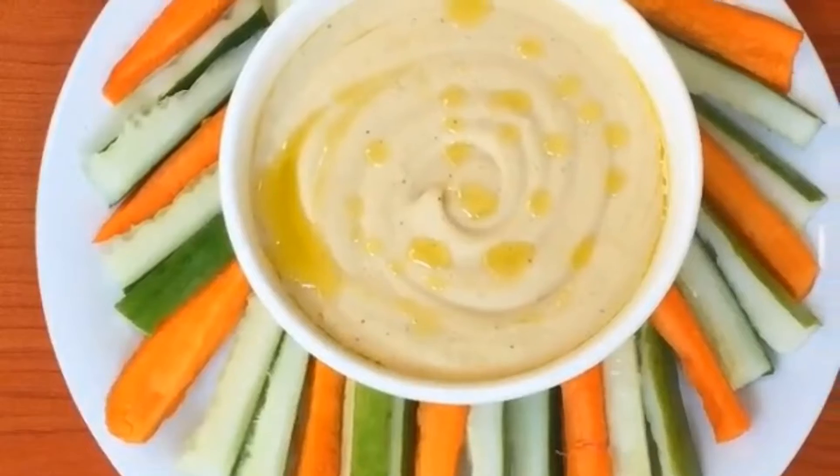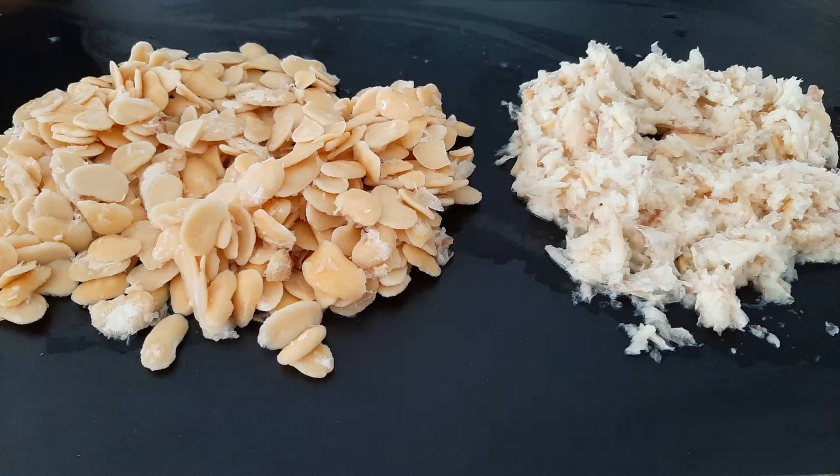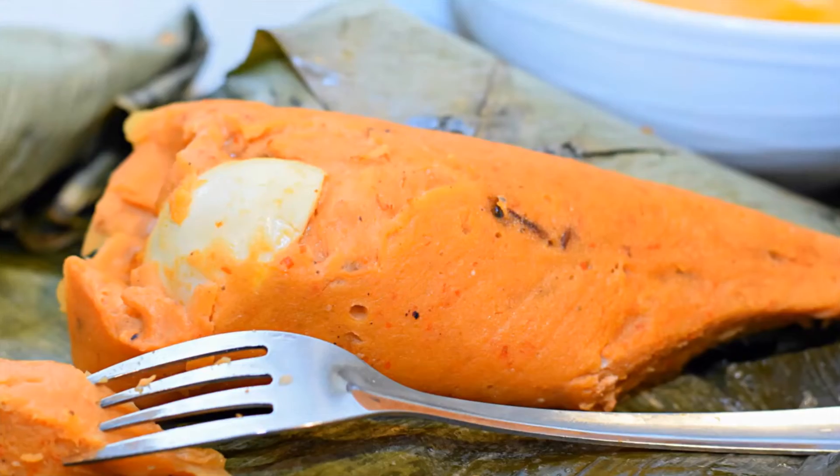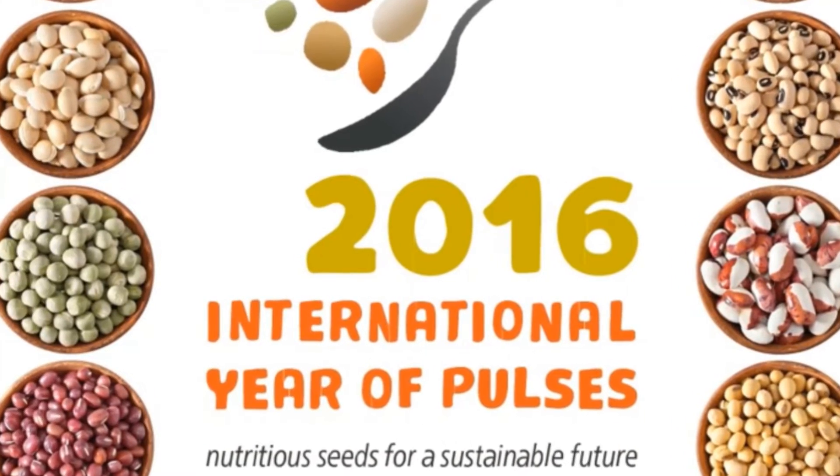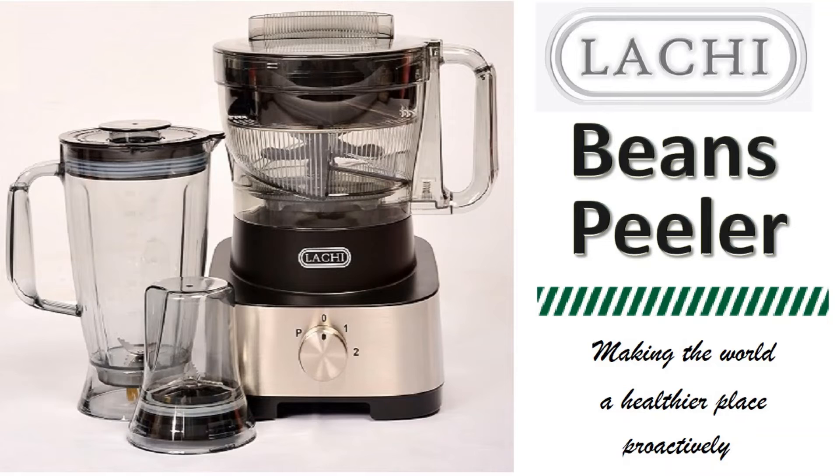Make soy milk, hummus, bean cake, butter beans, bean pudding, and more. Enjoy a variety of meals made from nutritious seeds for a sustainable future. Latchi Beans Peeler,